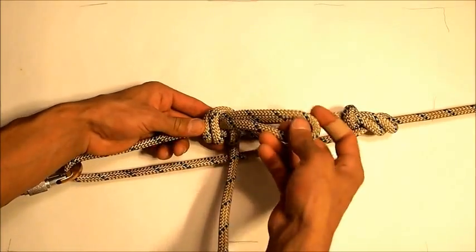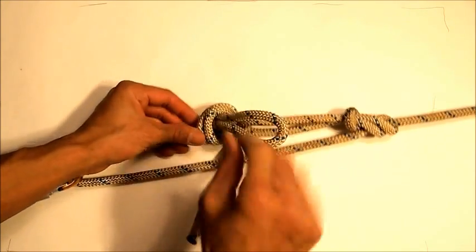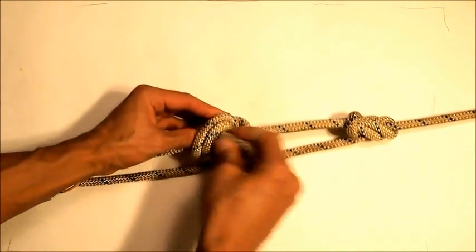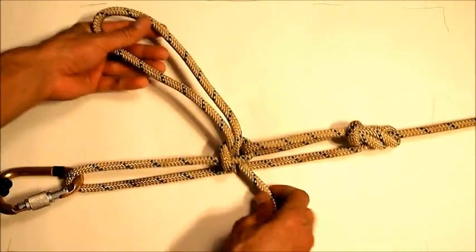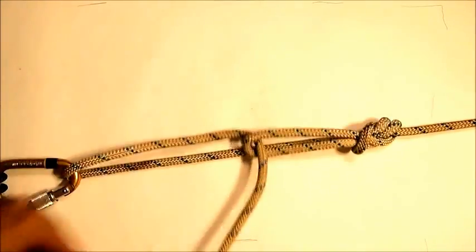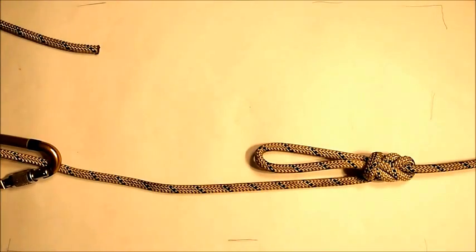When you're ready to undo it at the end, this knot has very little tension on it, so all you do is just loosen it up a bit, push that bite back through, and now you have your quick release. Just pull on your quick release and everything is unloaded, and you can take your canoe off your car.